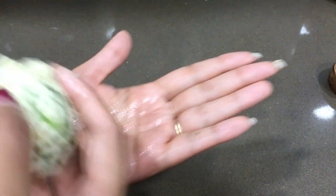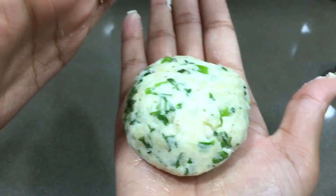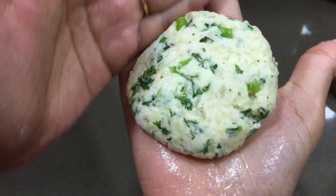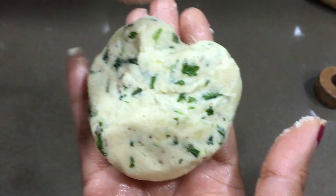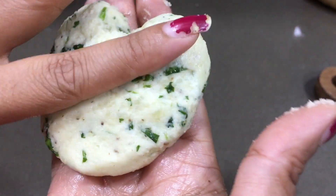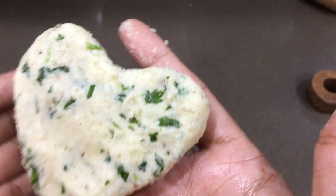First, take a little bit of oil in the palm — this helps so the stuffing doesn't stick. Rub the oil in both hands. Rotate the mixture into a round shape. Then push it gently from the upper and lower sides to flatten it into a disc shape. You can also use a cutter mold if you have one. Look how pretty it looks.